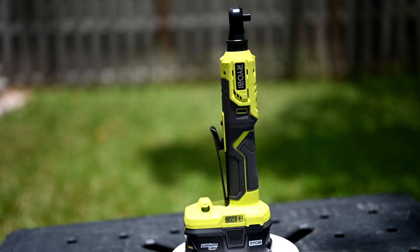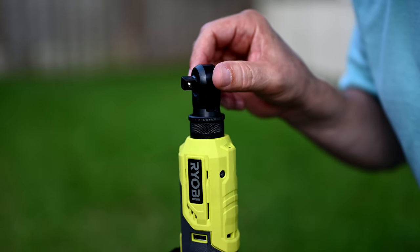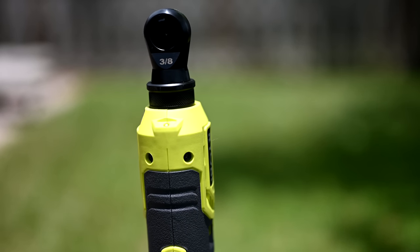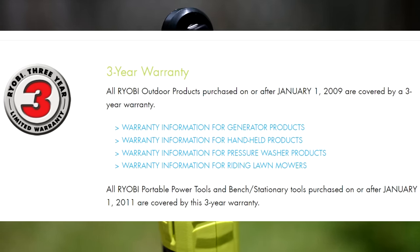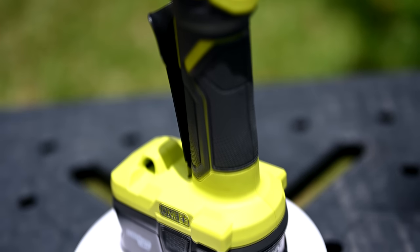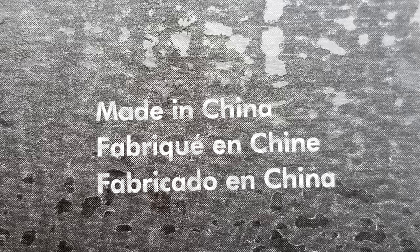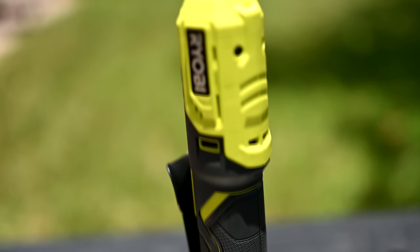The Ryobi P344 18-volt 3/8-inch ratchet is a tool-only version, so you need a battery and charger. It comes with a four-position rotating head. Ryobi claims up to 35 foot-pounds of torque and 230 RPMs, with a 3/8-inch anvil. It includes a three-year limited warranty, a 90-day no-risk satisfaction guarantee, two LED lights to illuminate the workspace, and a custom paddle switch for increased comfort. This ratchet is made in China and distributed throughout the United States via Home Depot.